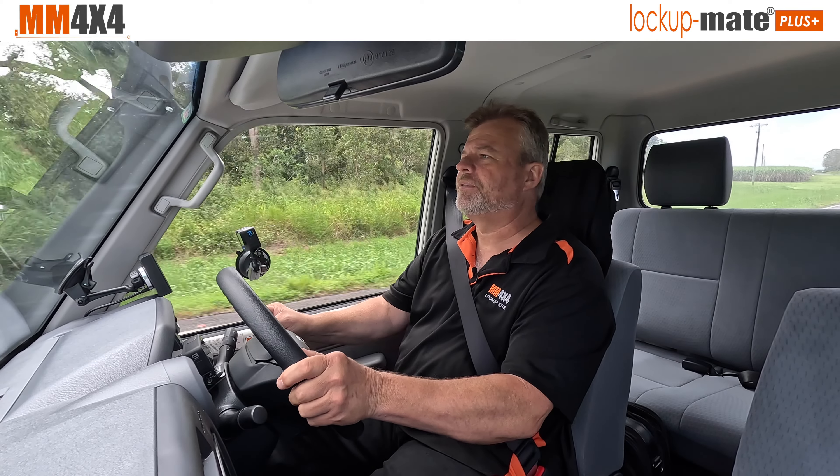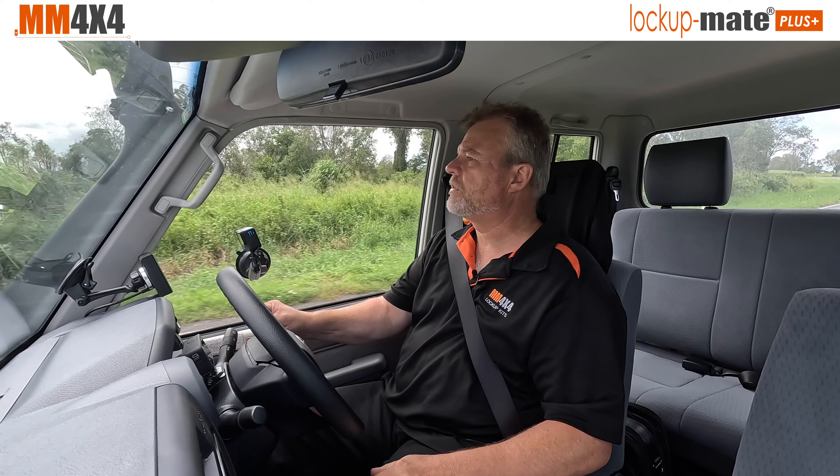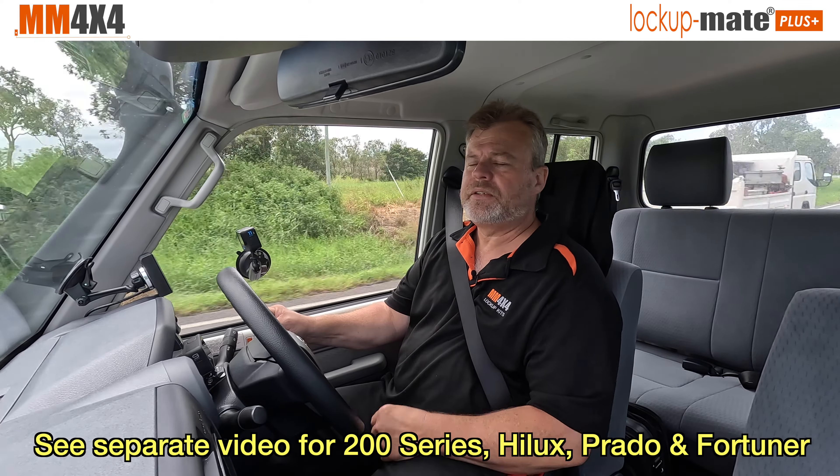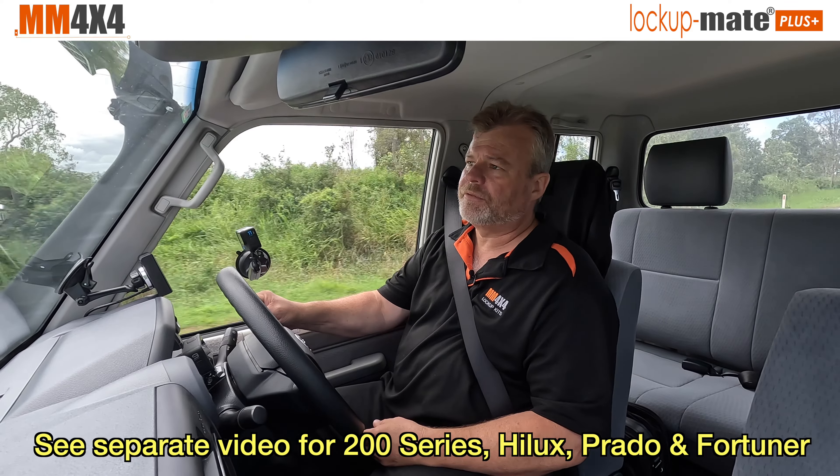G'day, it's Marshall from MM4x4. Today I'm here in the Mackay region in the Canfields in a 79 series 2.8 litre auto. We've just adapted the lock-up kit for this model.